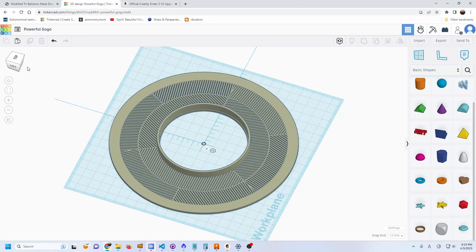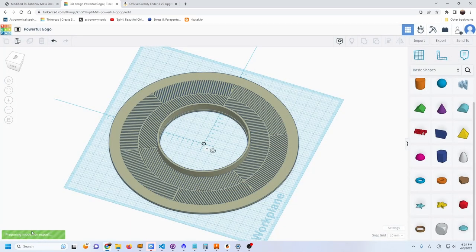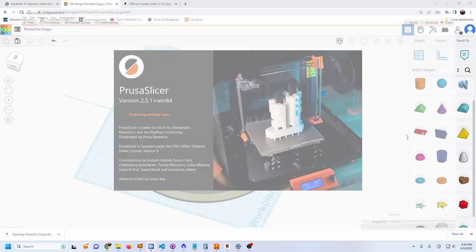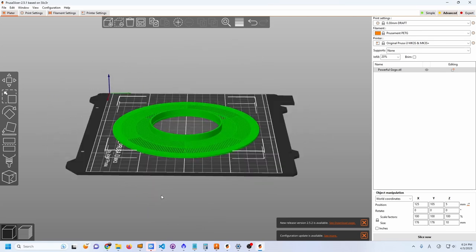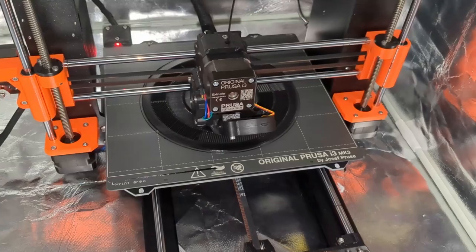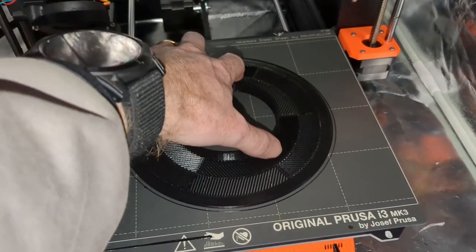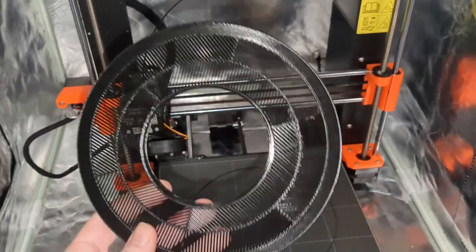To print, export the object as an STL file using the Export button, then open it in your 3D printer software. You slice the model so the printer knows what to draw layer by layer — the print takes 2 hours and 20 minutes. And here's my final 3D printed tri-Bahtinov mask. It's awesome — seriously, 3D printers are amazing.